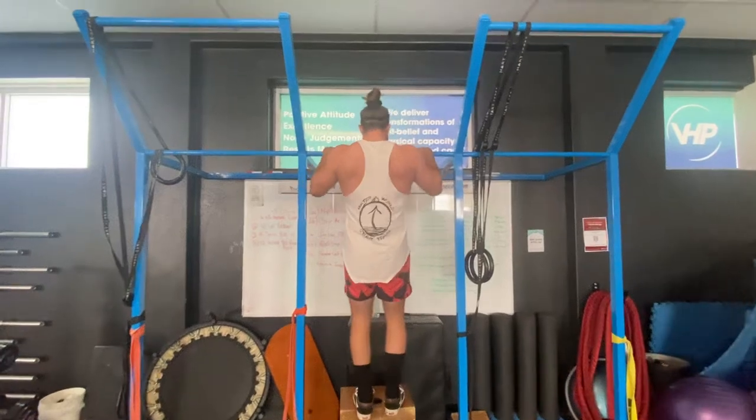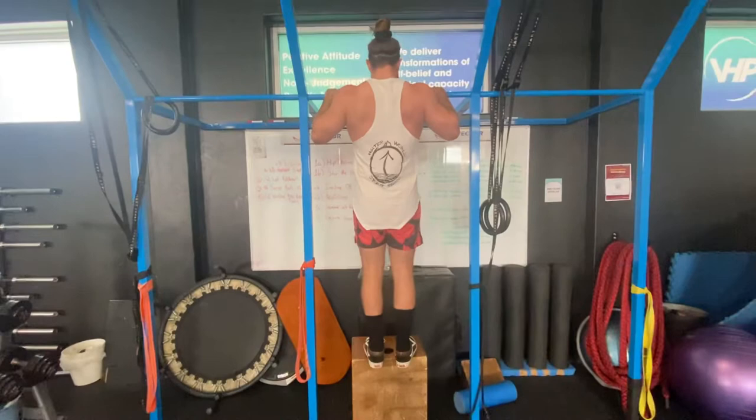This is working on the upper end of a muscle-up — standing on a box, getting chest to the bar, dropping down, and just getting that last bit of transition.